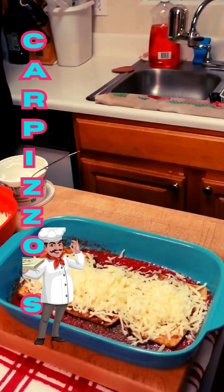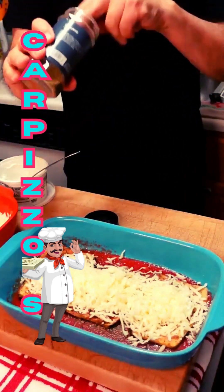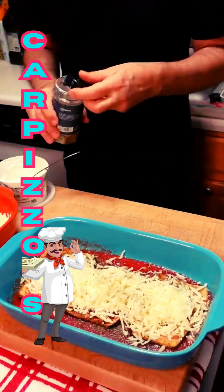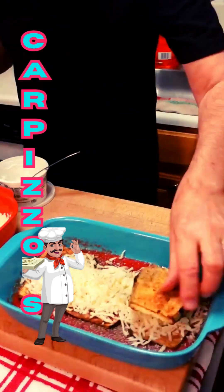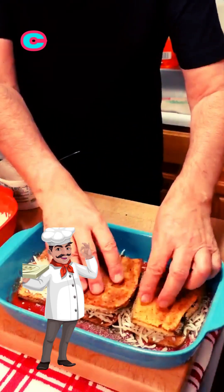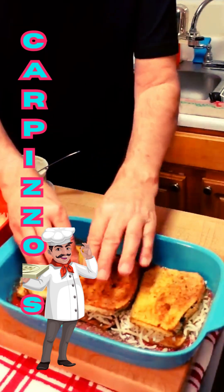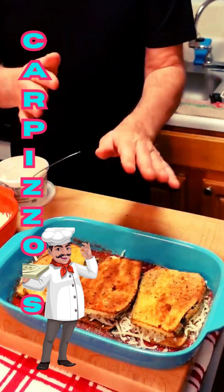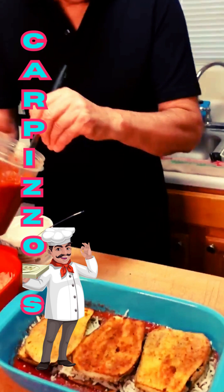So then we're going to add a little bit of Italian seasoning on top. There we go. And we're going to go to another layer — one, two, and three. So now we have two nice, beautiful layers of this beautiful eggplant.